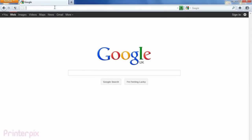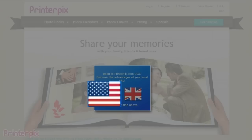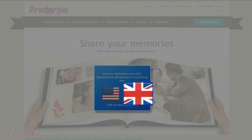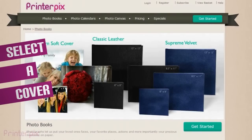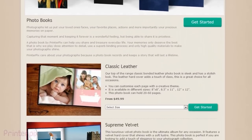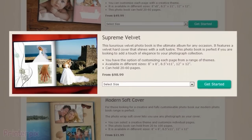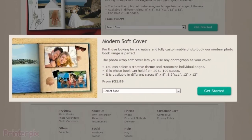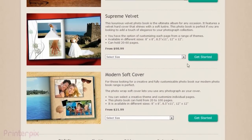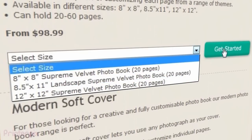First, go to our website www.printerpix.com. You can choose between our US site or our UK site. We need to choose a cover for our photo book. You can choose between classic leather, supreme velvet, or modern soft cover. Also select the size of the book. To continue, click on Get Started.